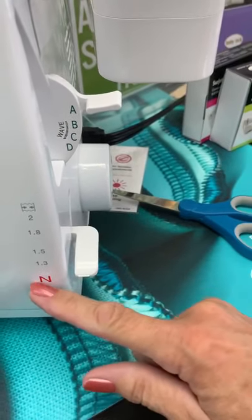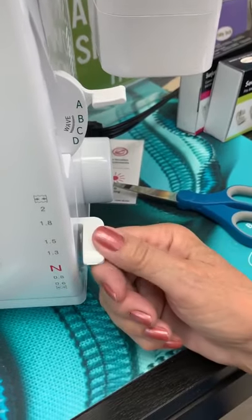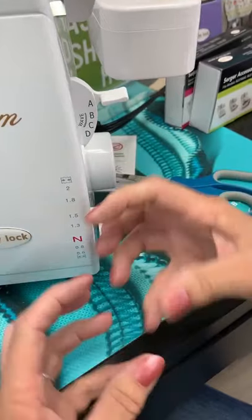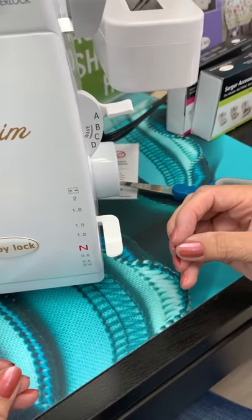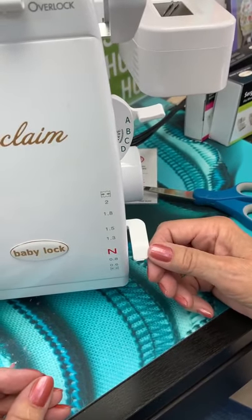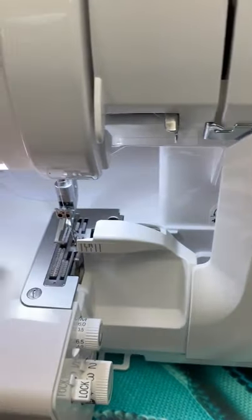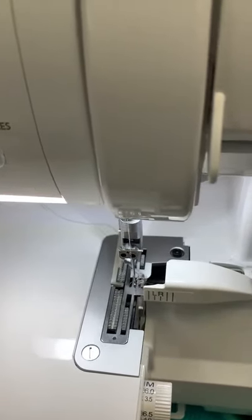Normally you want to have it on neutral — or normal, whatever you want to call it. Up from there, it's going to gather. Down from there, it's going to pull apart. So this dial decides how fast your fabric goes through — how big of a chunk it takes out of your fabric and how quickly it comes.